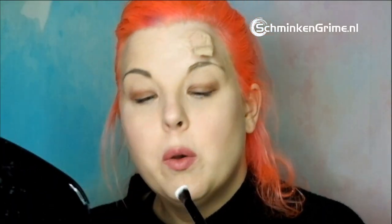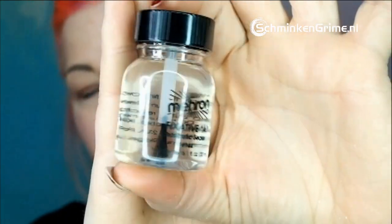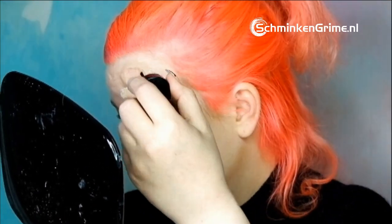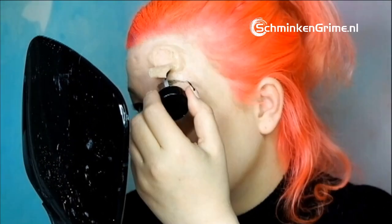Then again I take my setting powder and carefully dust it off. I'm gonna take my mirror-on fixative A to seal the wax. Of course the wax will stay sensitive to bumping — it's very fragile — but the fixative helps it stay in place better. I apply two thin layers and let it dry.